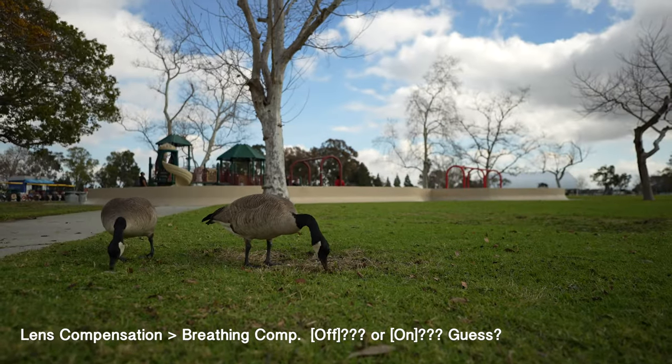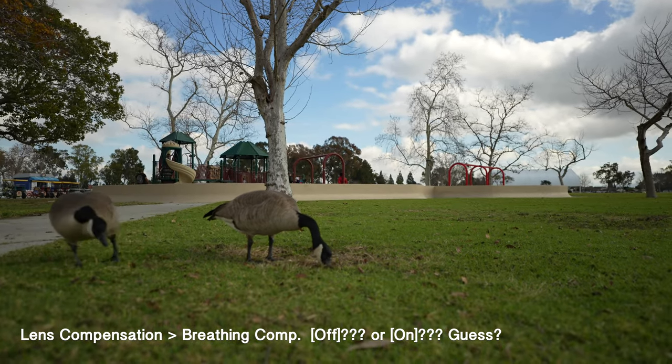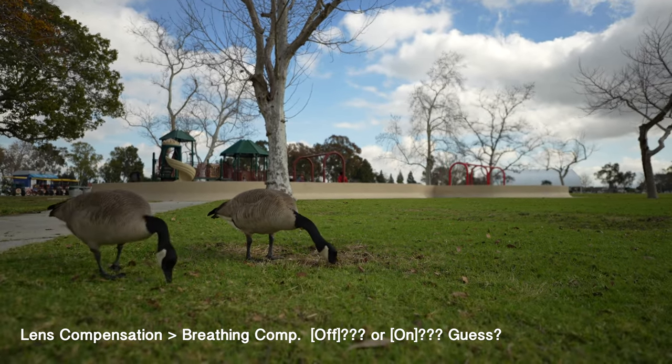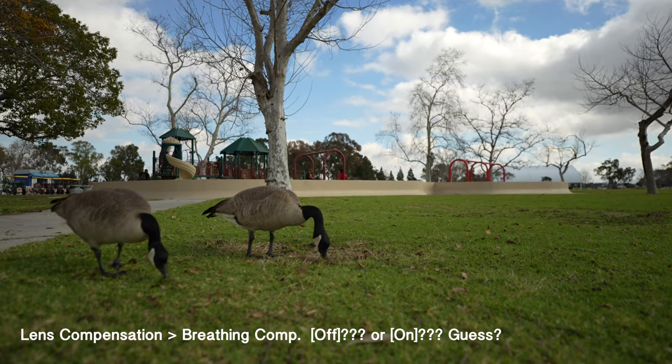In this clip I don't remember if I turned the breathing comp on or off — could you guess and tell? This is handheld and moving, touch focusing the background and the foreground.